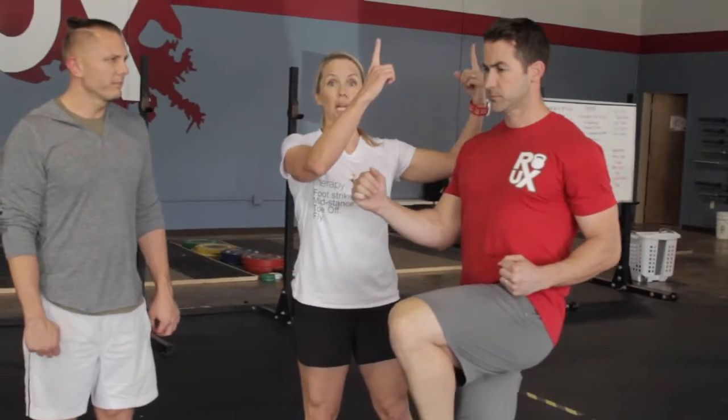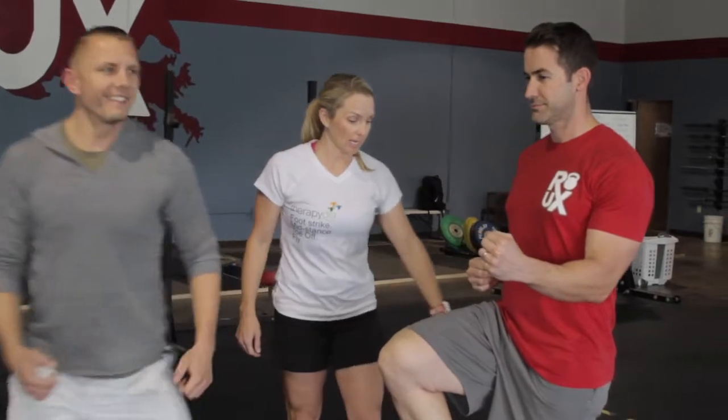You want to make sure that you're standing up nice and tall — it's kind of like that boxing game. And extending the knee that you're standing on.